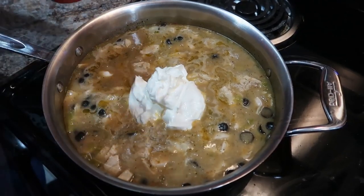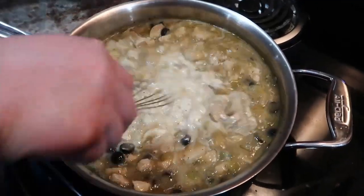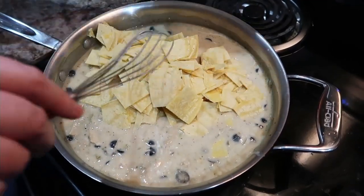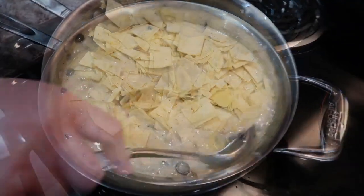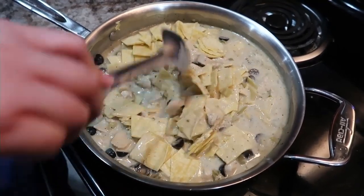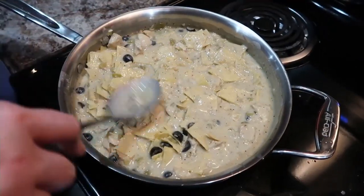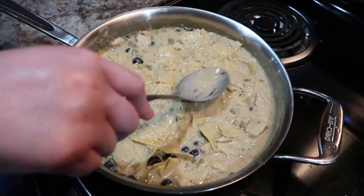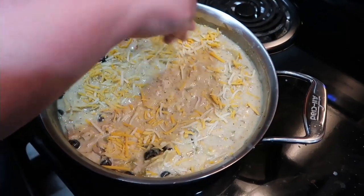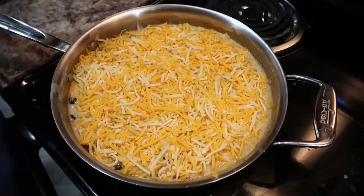I've got about a cup of sour cream going in here, which we whisk together. Once that's all in, we add in our tortillas and then top it with some shredded cheese — I used Colby Jack and a little bit of sharp cheddar. Cover it and let it cook for just a few more minutes until the cheese is melted. Good additions would be some drained canned corn or rinsed black beans — those would make excellent additions.